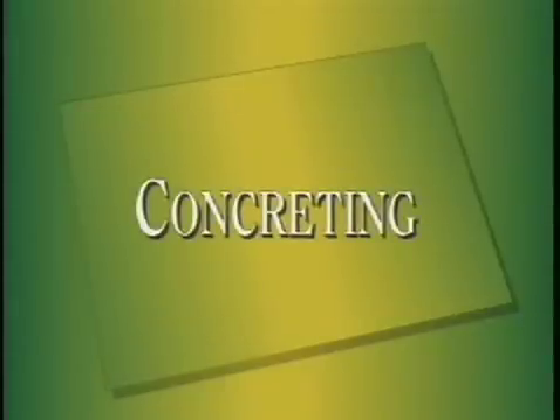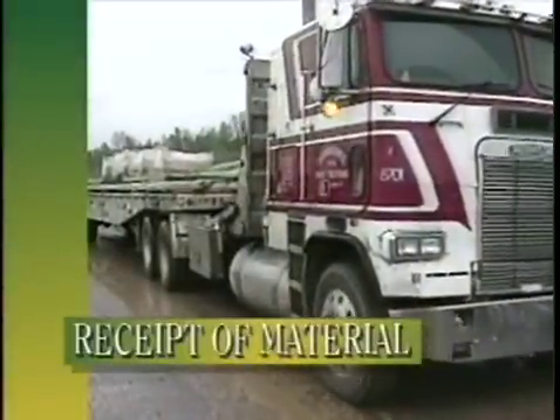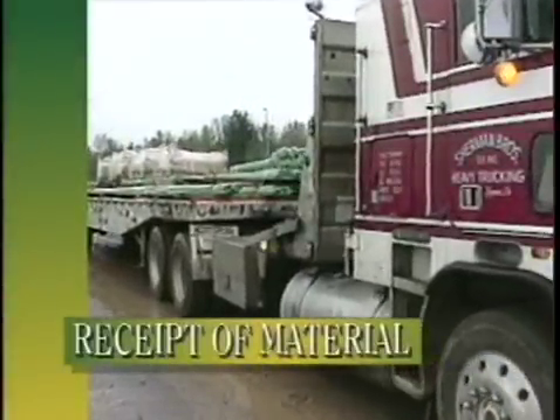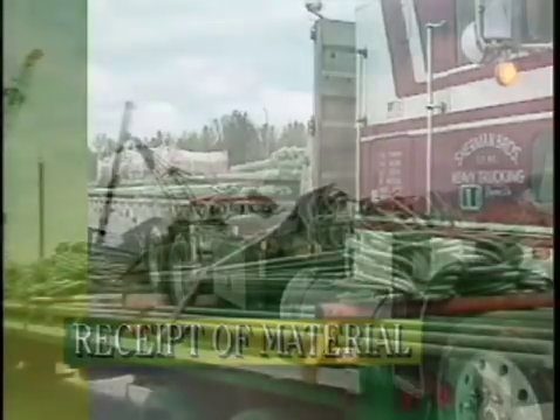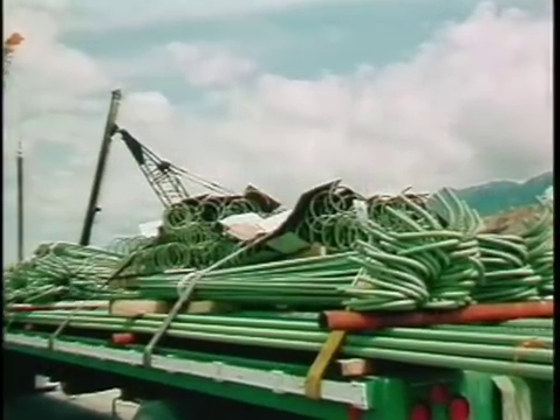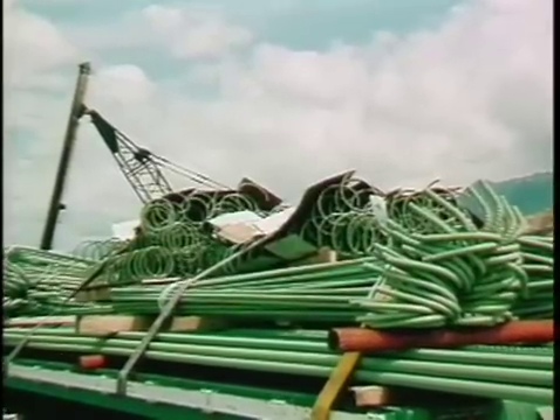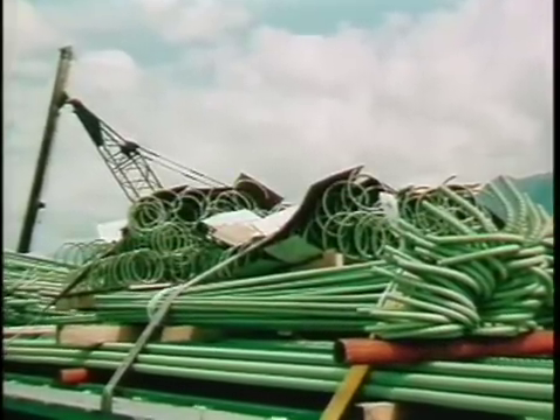To ensure quality on arrival at the job site, the manufacturer has carefully loaded the epoxy coated rebar onto the trailer with nylon straps and placed the bars on wooden timbers. However, before unloading a bundle of coated rebar, make certain that the tie downs are secure. Check for proper padding and bar separation on the transport.